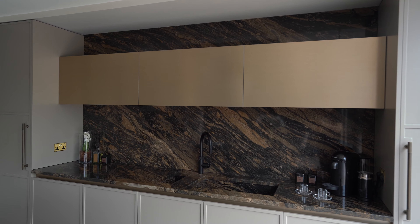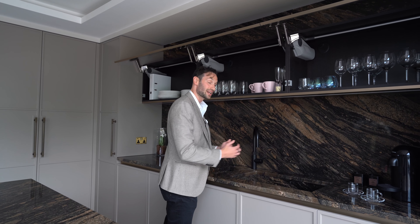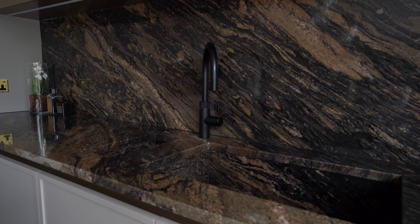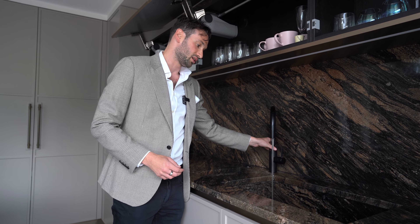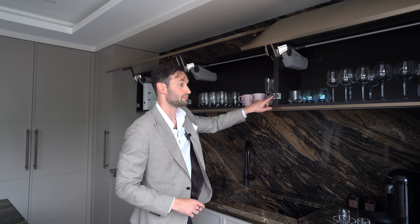Speaking of the granite, at the sinks we've got two sinks — a 700mm wide and a 180mm wide — both of which have been clad internally in the stone. Here we've got a matte black Quooker Pro 3 Flex tap; it's your normal hot and cold water with a pull-out spray, plus instant boiling water and an aerating feature which keeps you safe so you don't burn your hand.